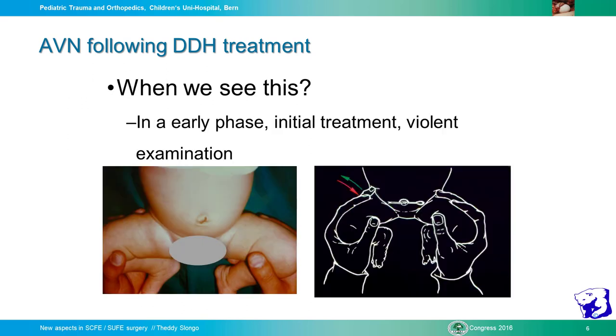When we see this in the early phase of initial treatment, I have a slightly extreme opinion: even when we make examination of the baby, we are sometimes very aggressive. When you see the hand in relation to the baby, even a gentle maneuver can apply a lot of force to the hip, and sometimes you can produce vascular injuries that end up in AVN.